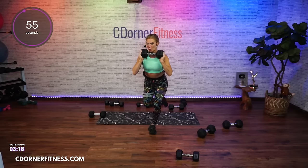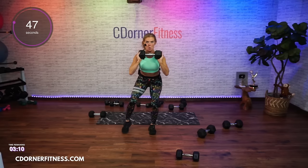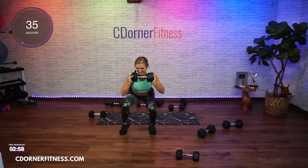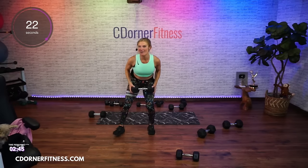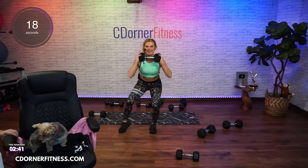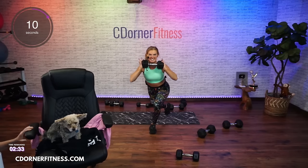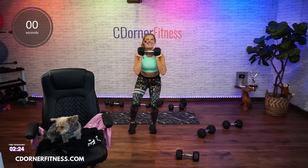Other side — one minute. And here, and side. Keep going, stay with it guys. And stop.